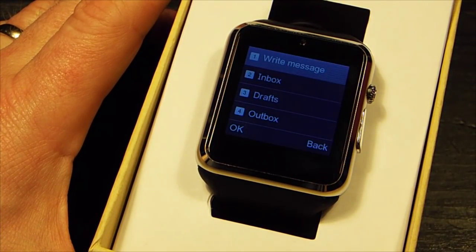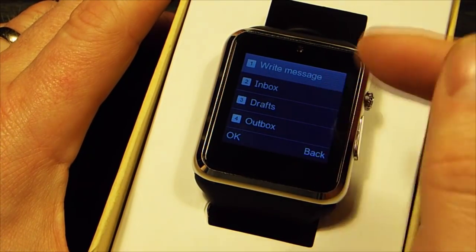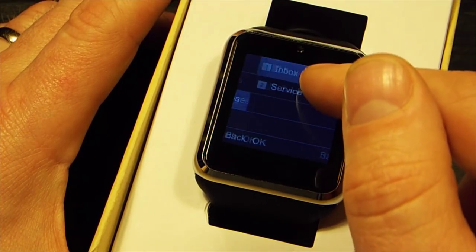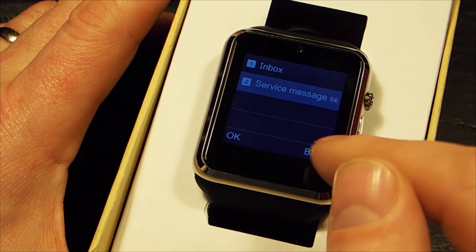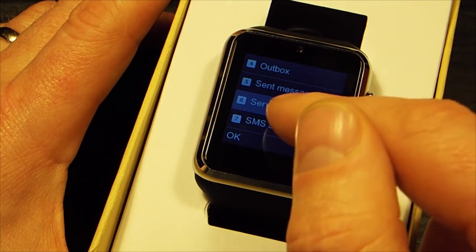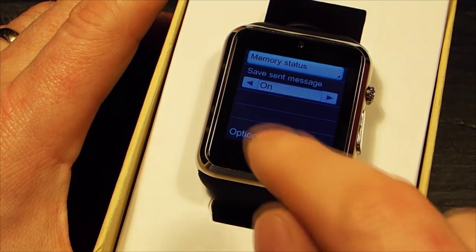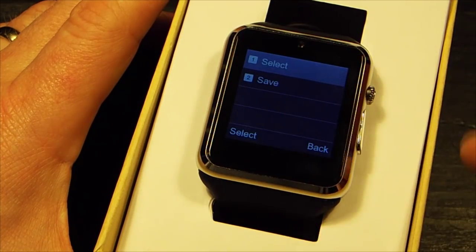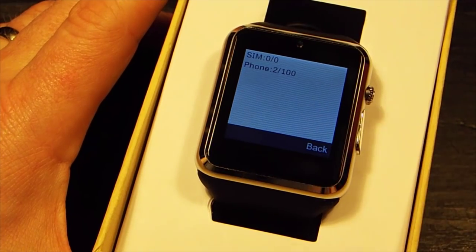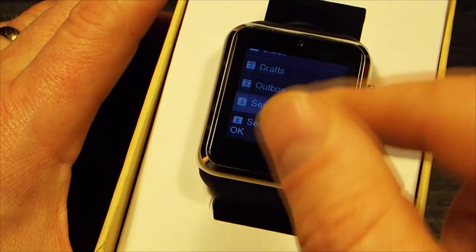You've got texting — you can write a message, look at your inbox, drafts, outbox, sent messages, service messages, and SMS settings. There's memory status, save message on/off, and options for selecting your SIM. It's not a function I really use, but there are your options.